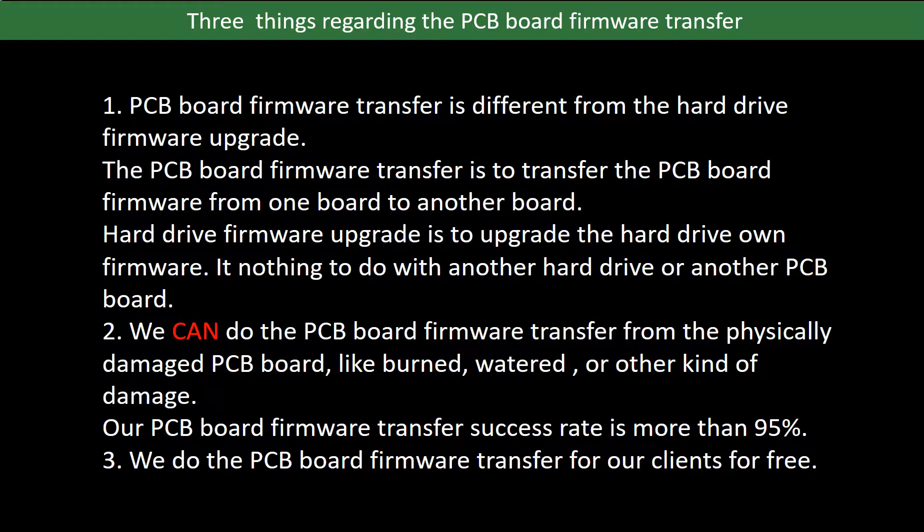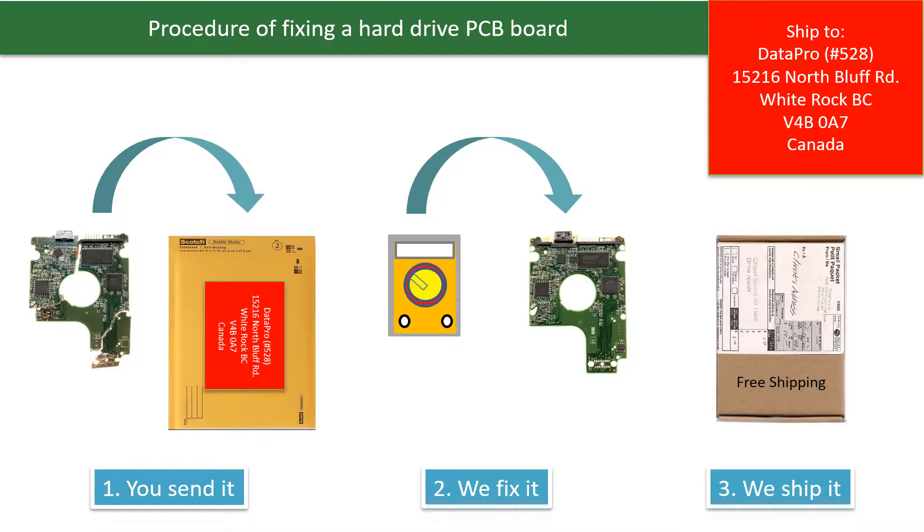Third, we do the PCB board firmware transfer for our clients for free. This picture illustrates the procedure of fixing a hard drive PCB board: first, the clients send in their PCB board; two, we fix the PCB board; three, we ship back the PCB board to the clients.